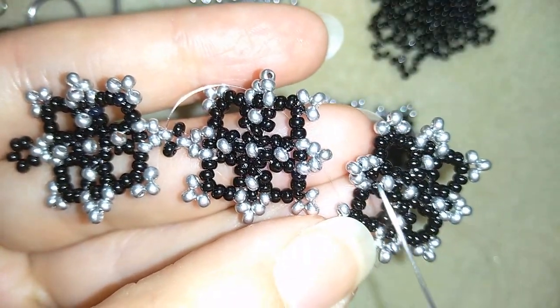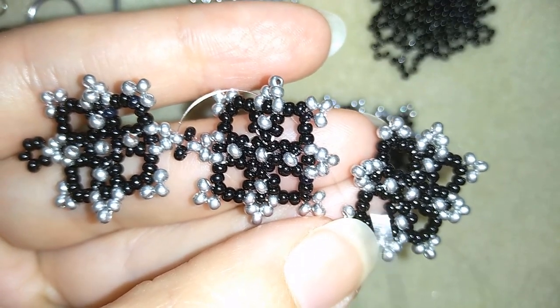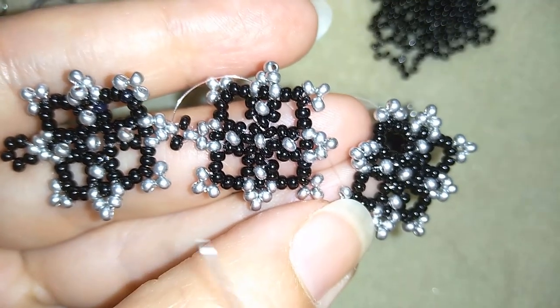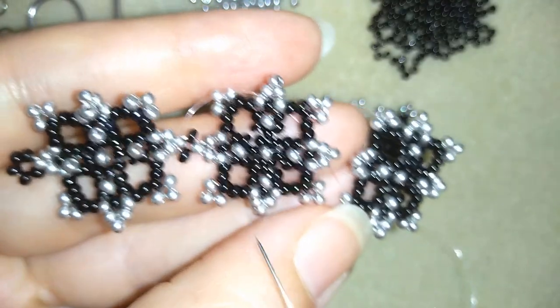One black bead, silver, black, silver — and reinforcing it. I will continue this process until the end of my bracelet. If you forgot how I did it, just rewind the video to this point and you will see. When I'm ready, I'll be back to tell you what's coming up next.